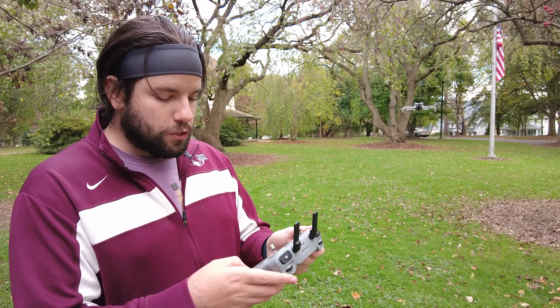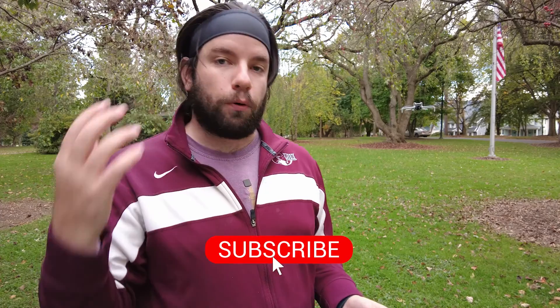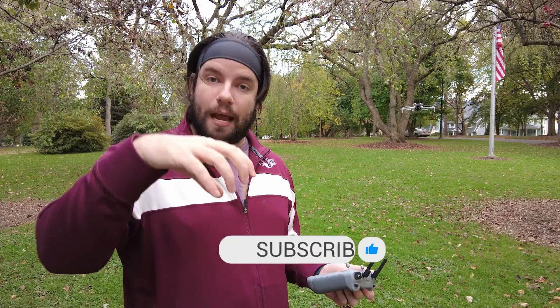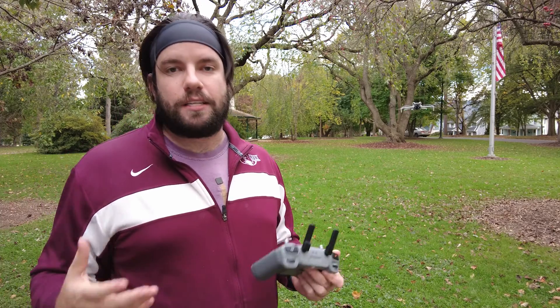We've got the Mini 4 Pro in the air. I'm going to go ahead and start recording the screen here on the controller. The drone's telemetry will actually program how high it needs to be, how the drone is going to be headed in terms of its compass direction, and also the camera gimbal tilt. It's going to read that and know exactly how the camera should be positioned when it executes its various objectives through the waypoint.